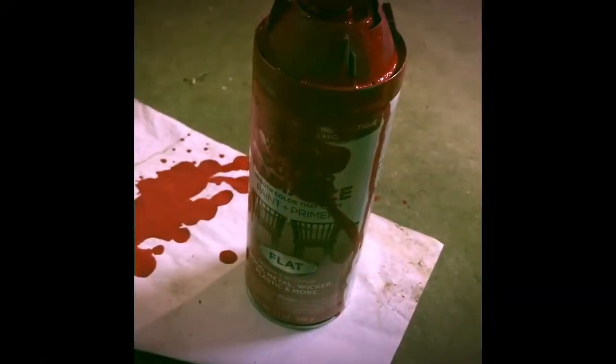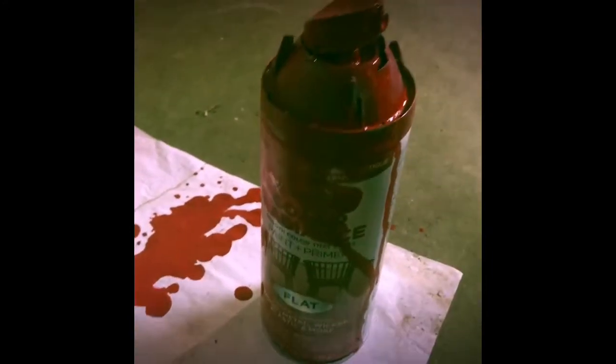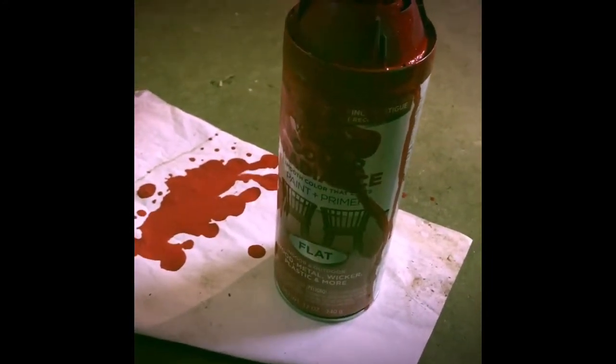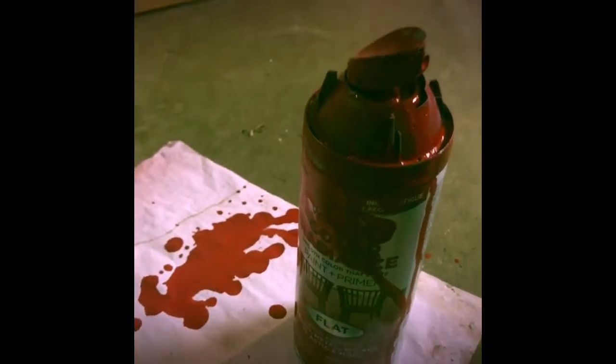Here's the paint I used — it's a Valspar Color Radiance paint and primer in one. It's flat, which I actually found really good for furniture, and you can put some kind of shine on the top. I did not have luck with this can though — it was defective — but I was determined to still use some of it. So it looks like I murdered someone, but I didn't.